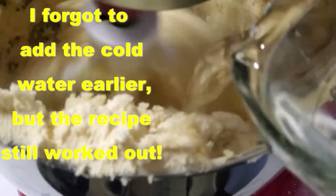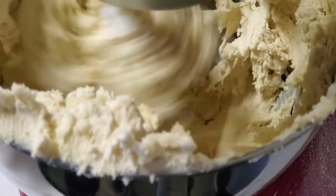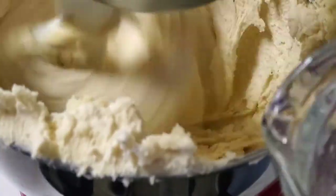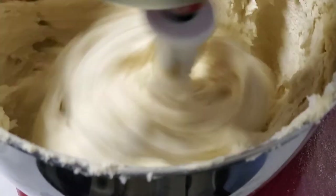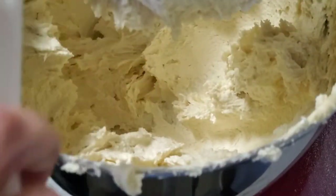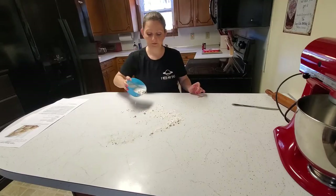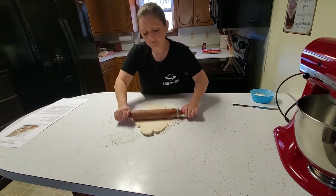Maybe it'll actually come together like it's supposed to now. I ended up leaving the dough in the refrigerator overnight and I think that worked out pretty well.